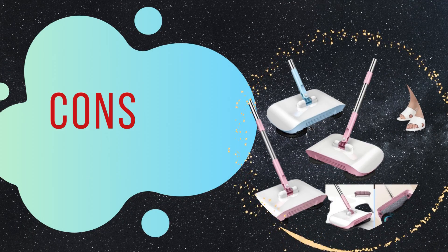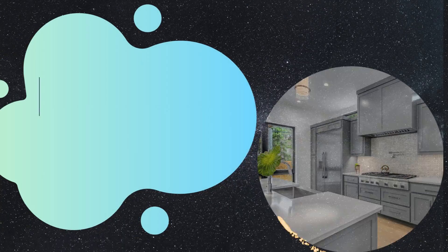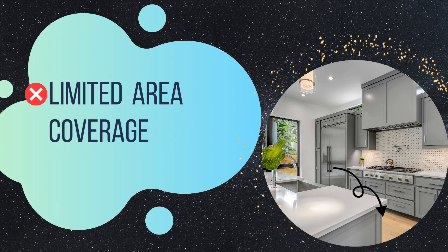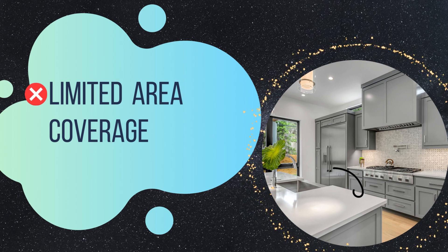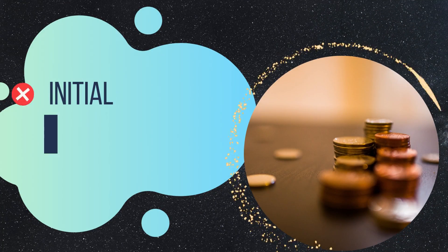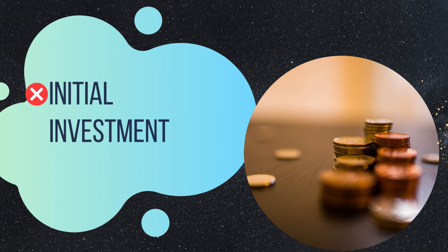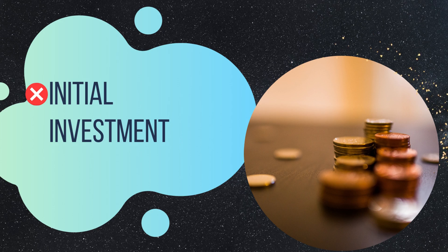While the hard floor clean machine offers numerous benefits, it's essential to consider the cons as well. Limited area coverage: the water tank capacity is generous, but the machine might require refills if you have a large floor area to clean — consider your specific needs before deciding. Initial investment: it comes with a higher price tag compared to traditional mops or sweepers. However, when you factor in the time and effort saved and the long-term benefits, it becomes a worthwhile investment.